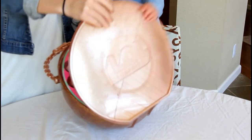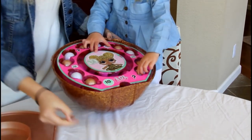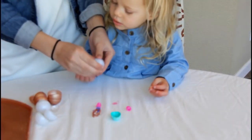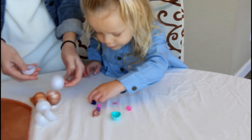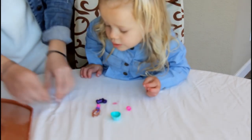Oh, wow. Let's take a look. You're going to take all those out? Ready? Push. There you go. Wow, more shoes. These ones are sparkly. Sparkly. Yeah. I want more. More? Yes.